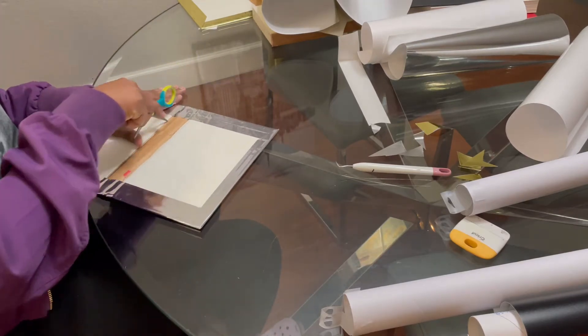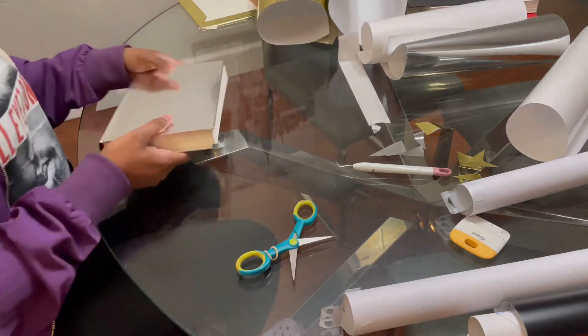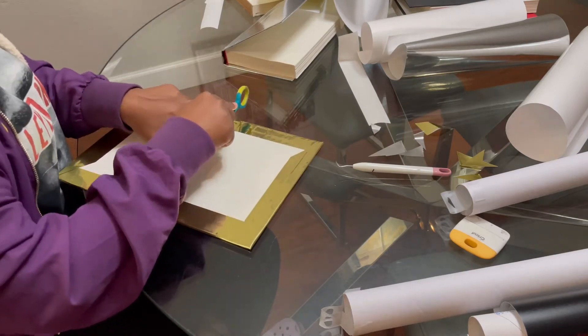I use my scissors to cut the vinyl at the spine so that the book can lay properly on the inside and so that it lays flat. And I'm doing the same thing to this book.